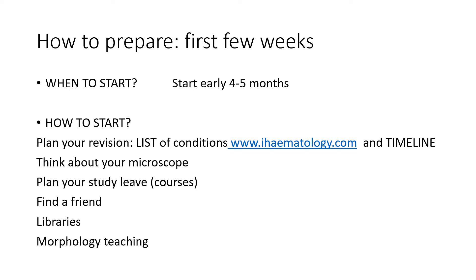Make a timeline so that you can follow some sort of structure and schedule, which might change over time, but it will give you something to follow. Very important to think about your microscope — you will have to bring it with you to the exam and be familiar with it. See what your previous colleagues have done. Where I work, we bought secondhand microscopes from our senior colleagues and then sold them to the next cohort of registrars. Some people are able to borrow the microscope from their workplace. Make sure you look into this early, and plan your study leave: book onto those courses early and look into your study budget.